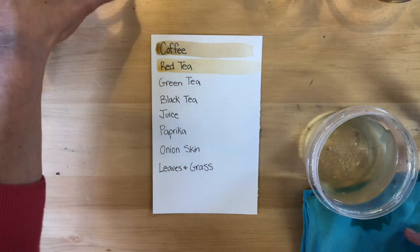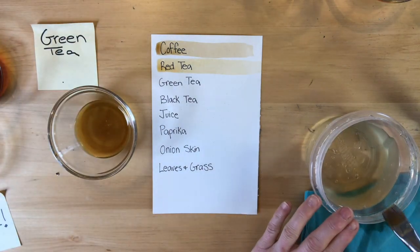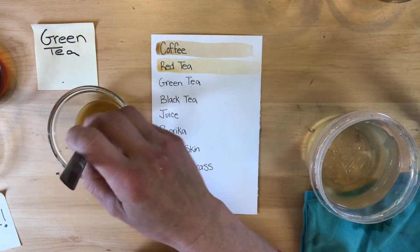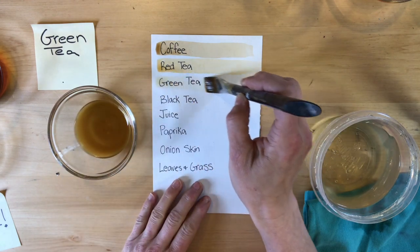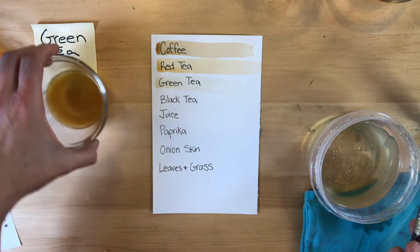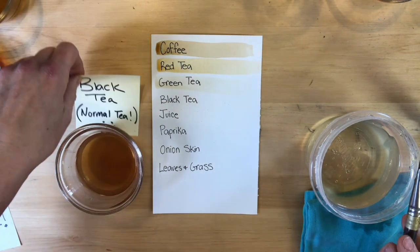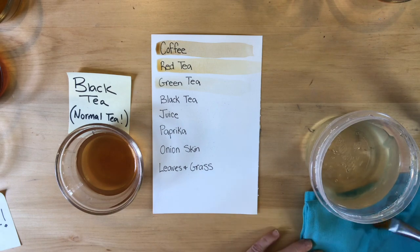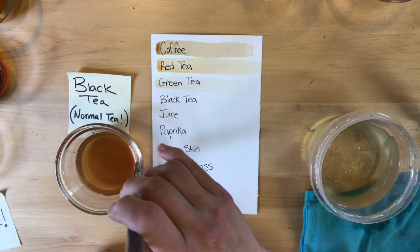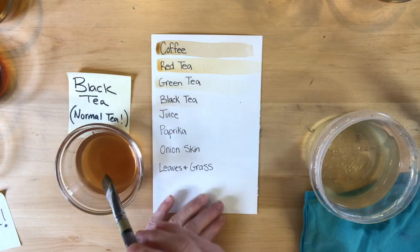Here's green tea. I'm washing my brush and getting the extra water out so it doesn't dilute the color. Green tea doesn't look very green, does it? It's a pretty light color with a little bit of a yellow-green tinge. We can always make these colors look brighter by applying multiple layers. This is black tea — what people consider regular tea — and wow, that one ended up really, really light. I'm not sure why; I'm surprised.